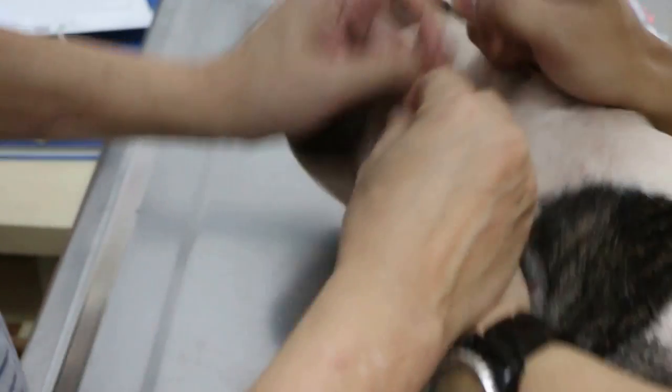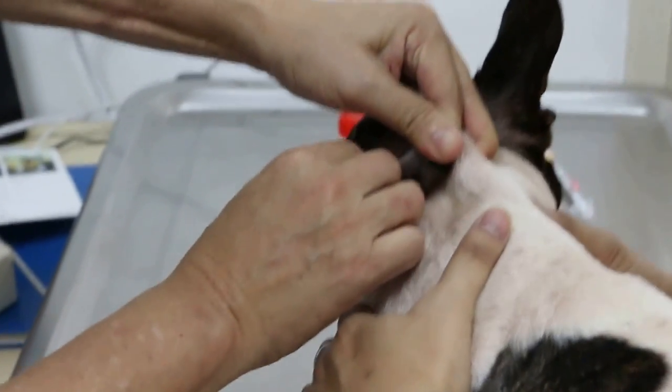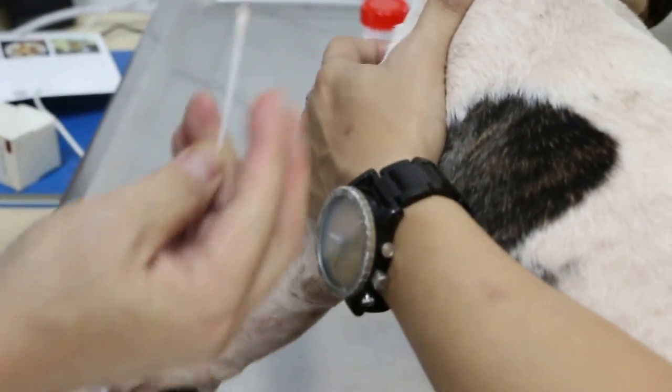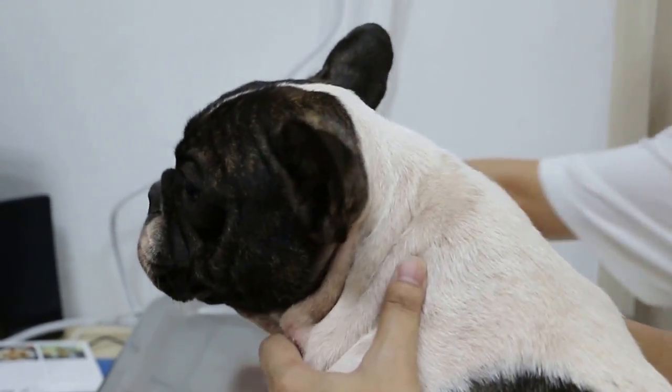Do you clean the ears — does the groomer clean them? No, because the groomer sometimes puts a lot of things inside, which is very painful and dirty since the ear is very deep. Normally I advise the owner to do it yourself three times a week — just put the ear drops in.